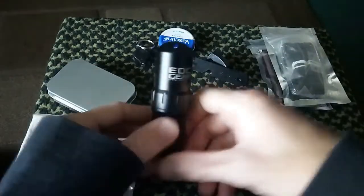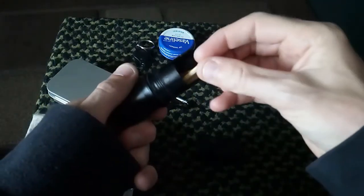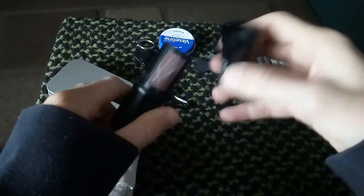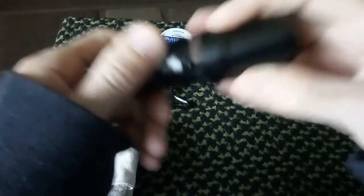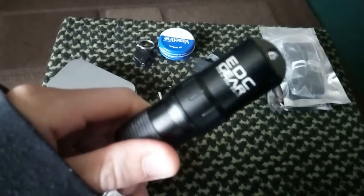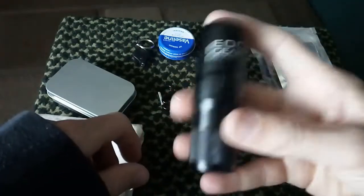Going on with the fire stuff, I do recommend one of these containers for your storm-proof matches. Even if you don't put storm-proof matches in here, even if you put strike-anywhere matches or safety matches, whatever you want, I do recommend it because it keeps everything dry - even your striker dry. There is an O-ring in here and you might have to replace the O-ring occasionally. Don't keep it in the heat - keep it in your bag, out of direct sunlight, because that's what destroys O-rings.